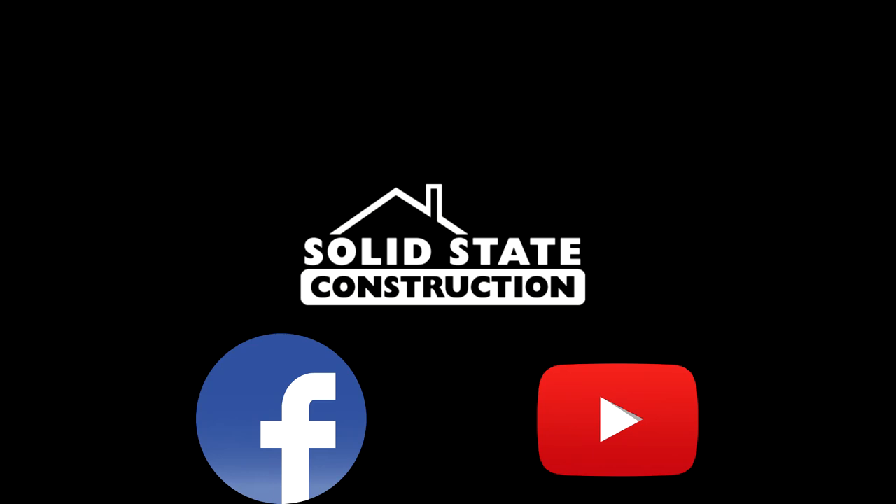Thanks for watching. You can always visit our website at solidstateconstruction.com to book a completely free consultation, and feel free to check out our Facebook page or our video library on YouTube.